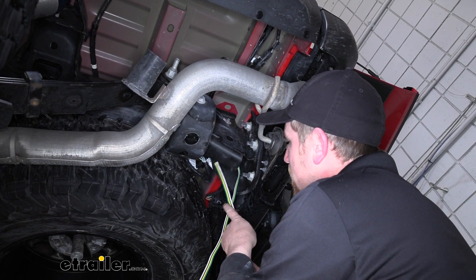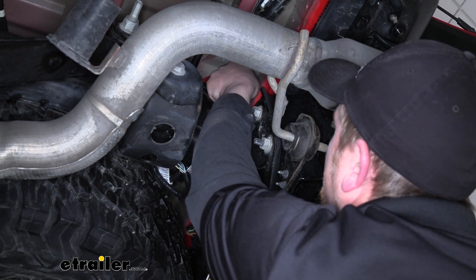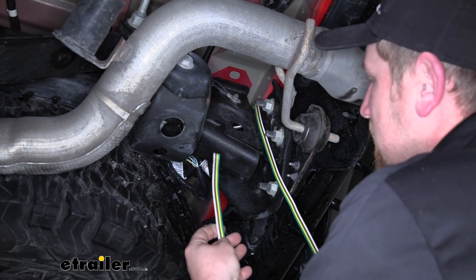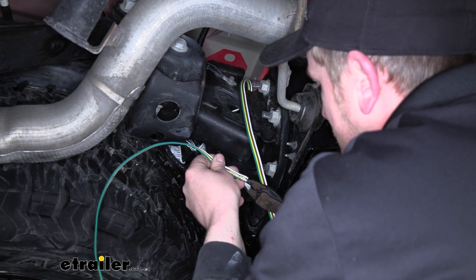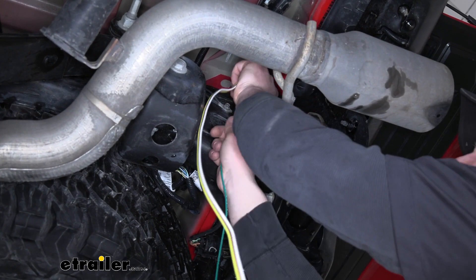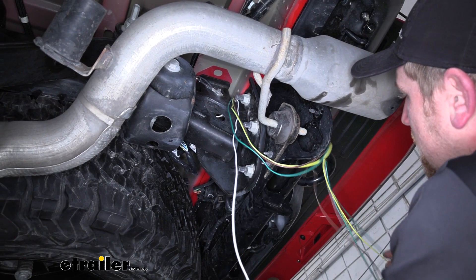At this point, for a cleaner look and easier install, I'm going to take the end of the wire and bring it up through the top part of the frame — just push it straight up and pull it through. Now we're going to separate the wires from each other. Grab a pair of snips and cut a small slit in between each wire, then pull them apart all the way up to the top of the frame. We're going to swing the green, brown, and yellow wires out of the way and focus on getting the white one hooked up first.